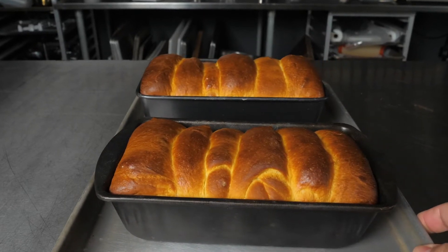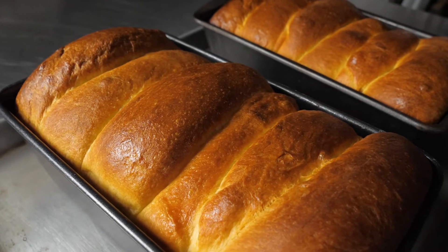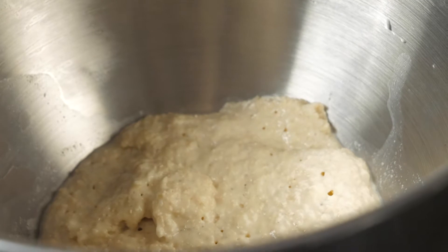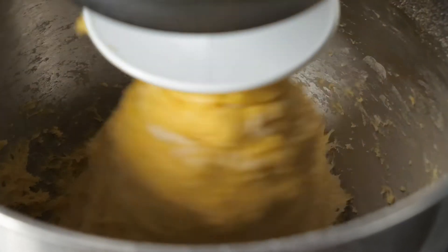My recipe is for two loaves. I had to make one for a test kitchen. For the starter, you're going to need one packet of active yeast, one cup of flour, and one half cup warm milk. You mix those together, gently set it aside in a warm place, and let that yeast activate.